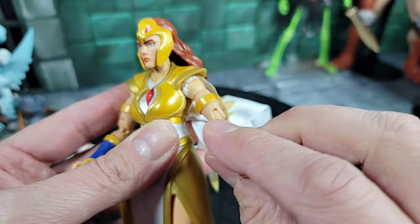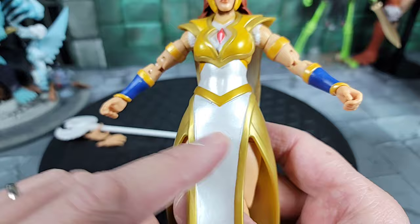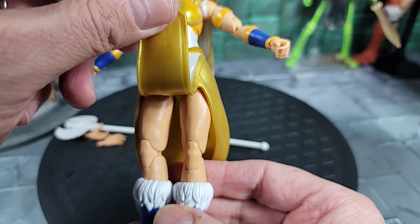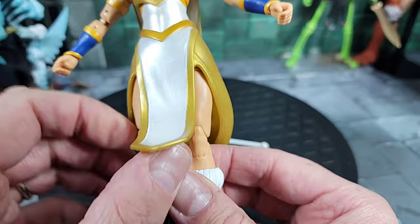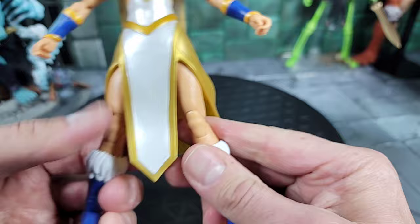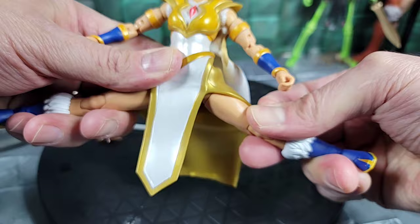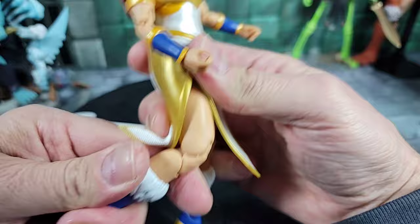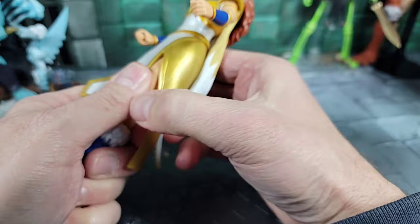The left arm has the same feather sculpt, articulation, bicep ring, and forearm bracer. Moving down to the waist: she has a sculpted belt piece, and a gown robe setup. The back's gold piece is flexible and soft. The front piece is an individual panel that goes down and I like the gold trim painted around it. She can still spin inside the waist. With the dress piece on, she can only go out about that far and kick forward. Her knees — one is stuck on mine. After heating that one up, it can bend a bit. She has a thigh cut to spin at the thigh.